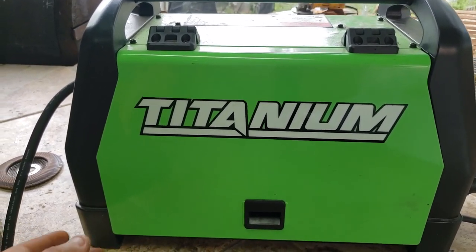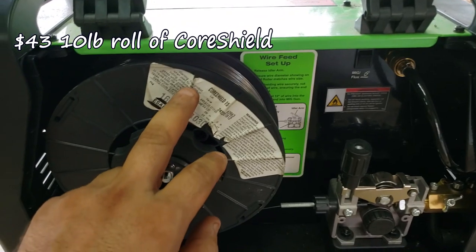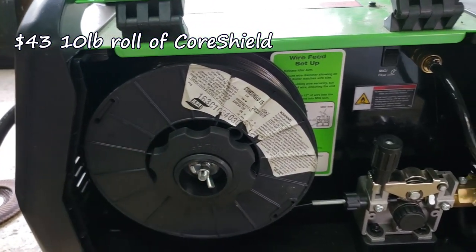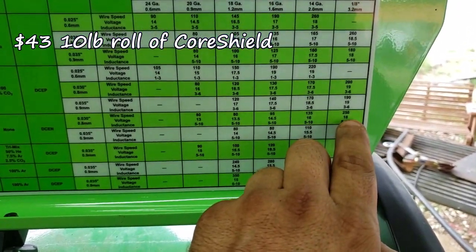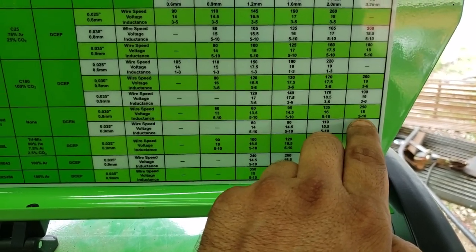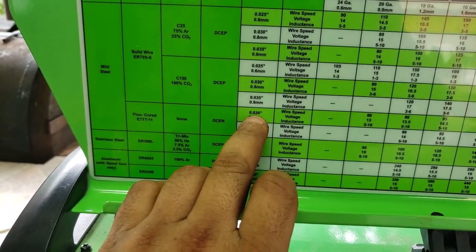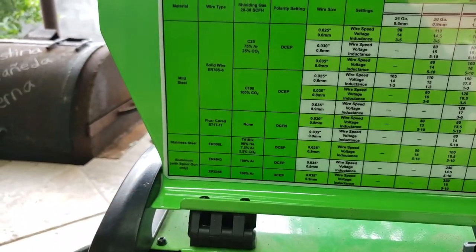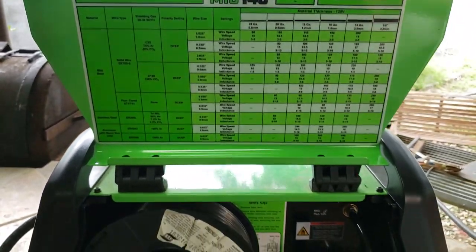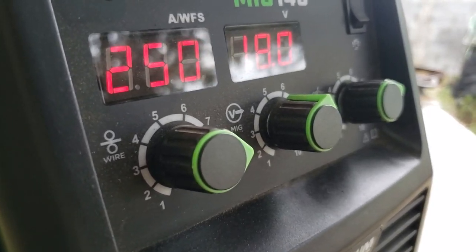Today I'm gonna be running some new wire on the Titanium MIG 140. This is Core Shield 15 point zero three wire by ESAB. We're running at 250 wire speed, 18 volts, and inductance around seven. Point zero three wire, DC electrode negative flux core. So there you go — 250 and 18 volts.